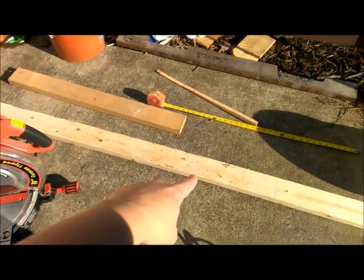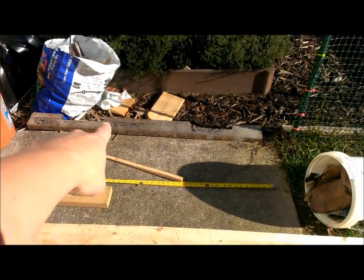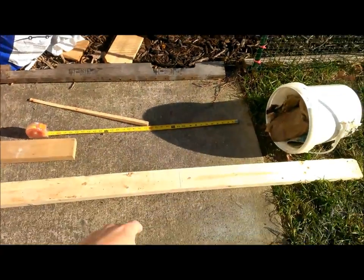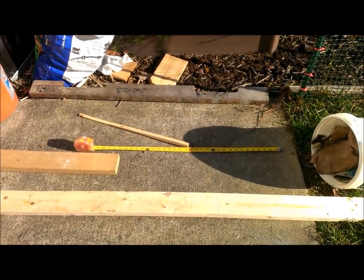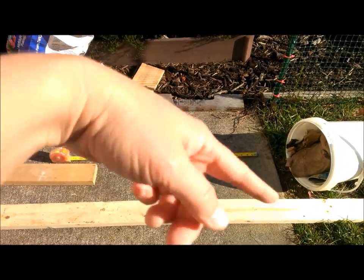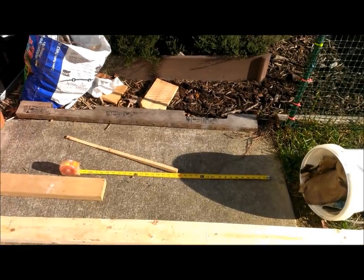So I have my 2x4s. I've got some of the old pallet 2x4s I'm going to utilize as well. I'm going to have it 30 inches. What I'm going to do is cut all of these 2x4s to 30 inches so that I can make the basic frame.